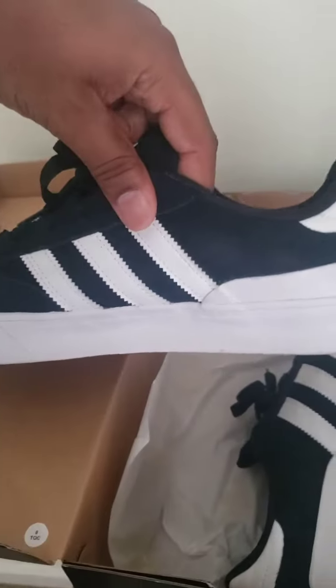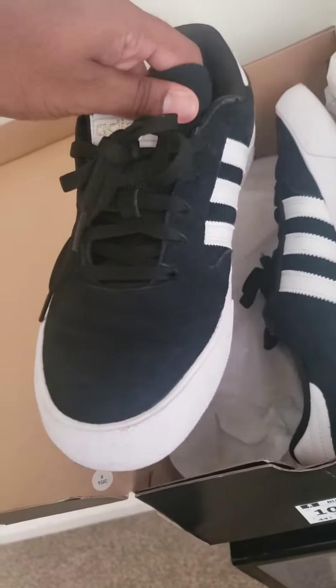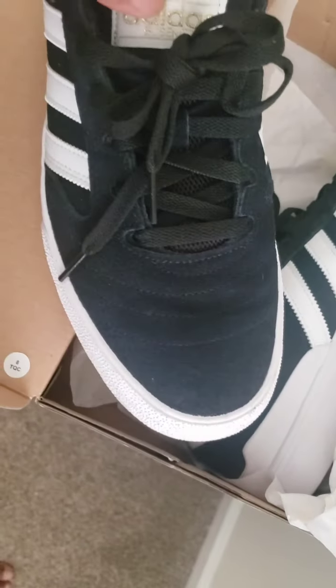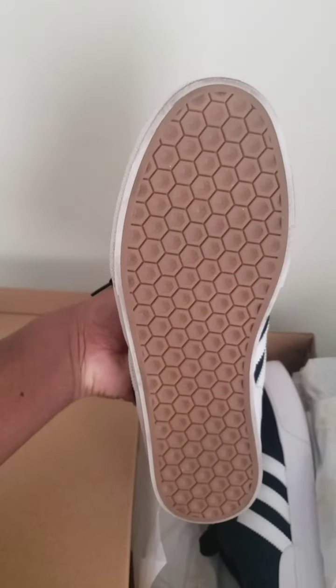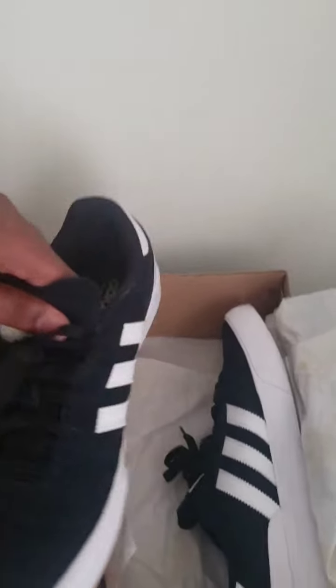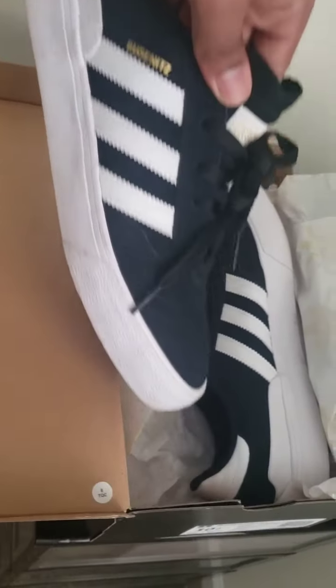There's the Adidas heel area which has that soccer look. On the side it's like some regular indoor soccer or indoor court shoes. The toe cap has additional stitching and a hexagon tread.